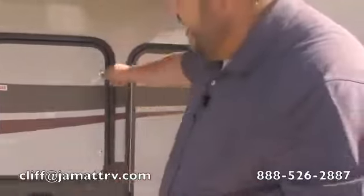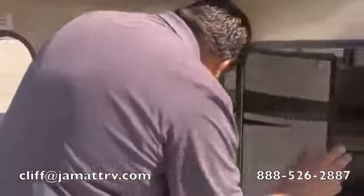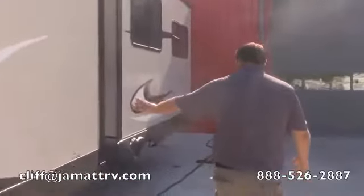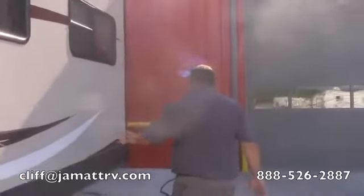Your propane is going to be right here — you're going to have two 30-pound propane tanks, and we will fill those up for you before you leave. This will come with a fully charged marine grade brand new battery. You can see you've got two big slides over here — a real big, real nice setup.